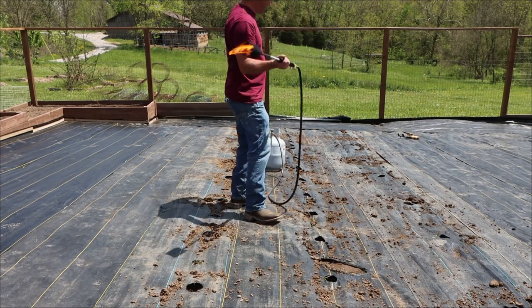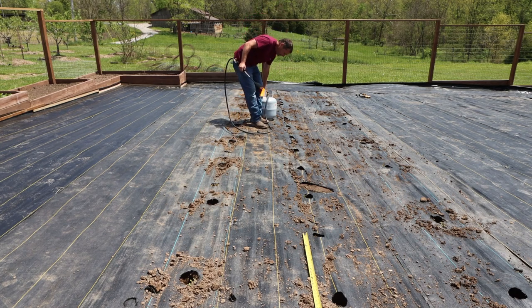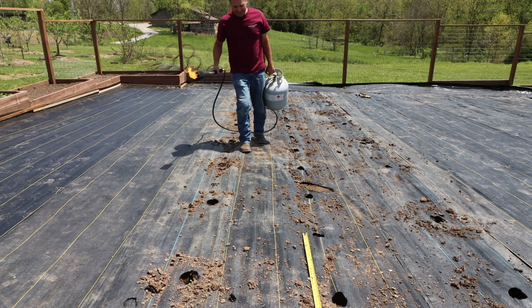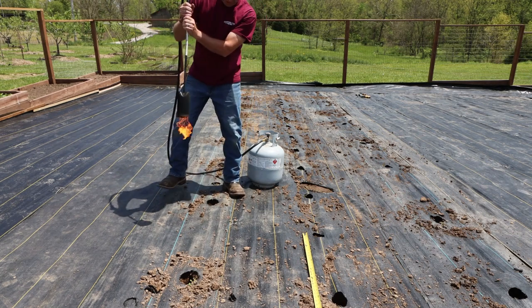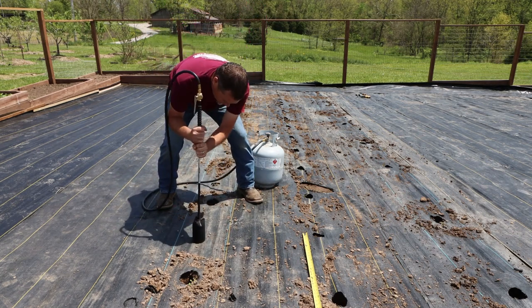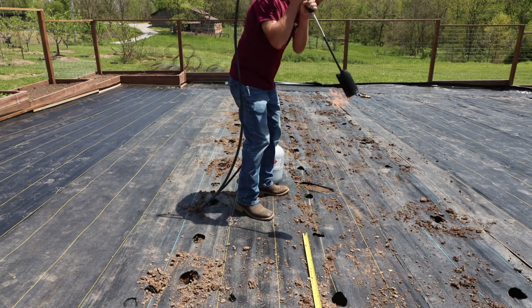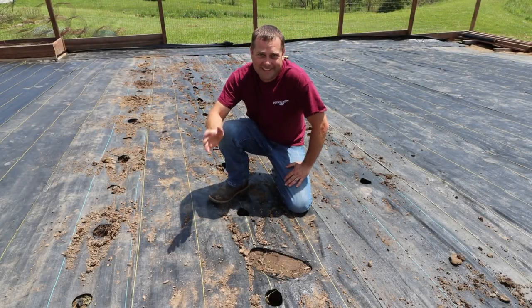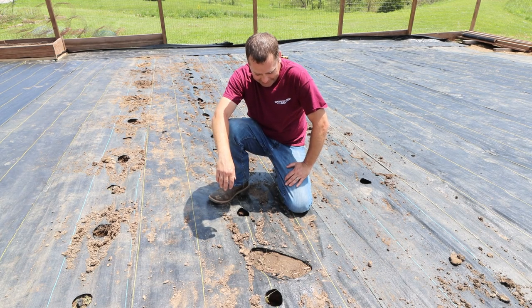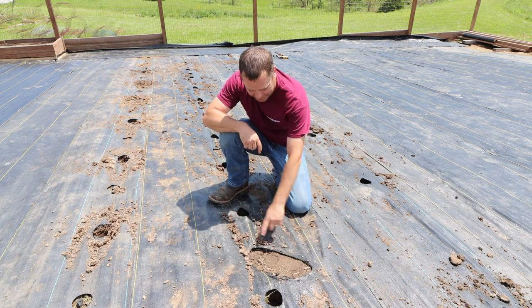See, I hit the trigger again. I've got to put a patch in there. I did exactly what I hoped I wouldn't do. When I went to cut this hole, I accidentally bumped that trigger and the flame shot out and it melted the fabric.